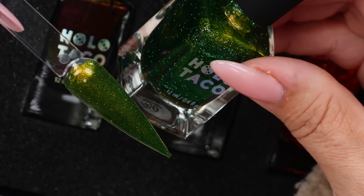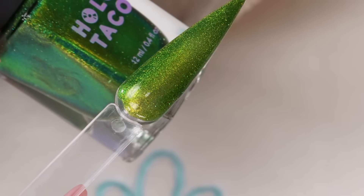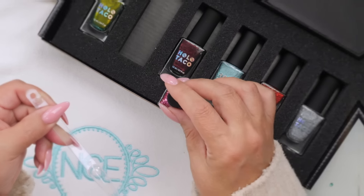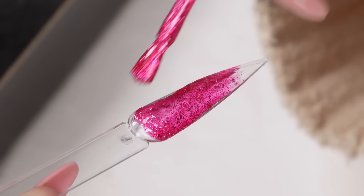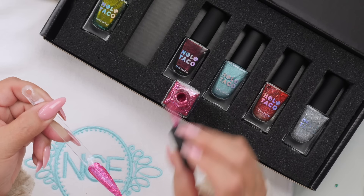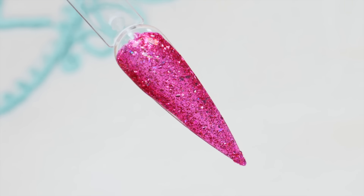You can always see a real strong color when you look at the bottle, but sometimes it doesn't always look that intense. But I can tell you, this will if you put two coats on. Absolutely stunning. That is gorgeous. Let's check out the next one. Really pretty. And again, it needs two coats so you can get the true color. All nail polish needs two coats. It's absolutely stunning.